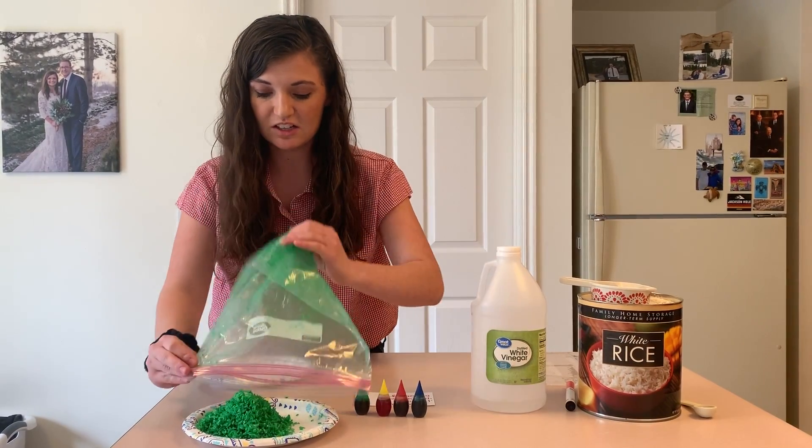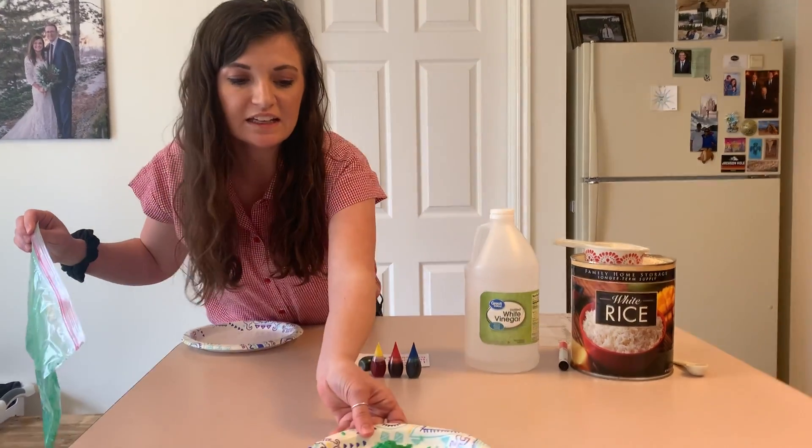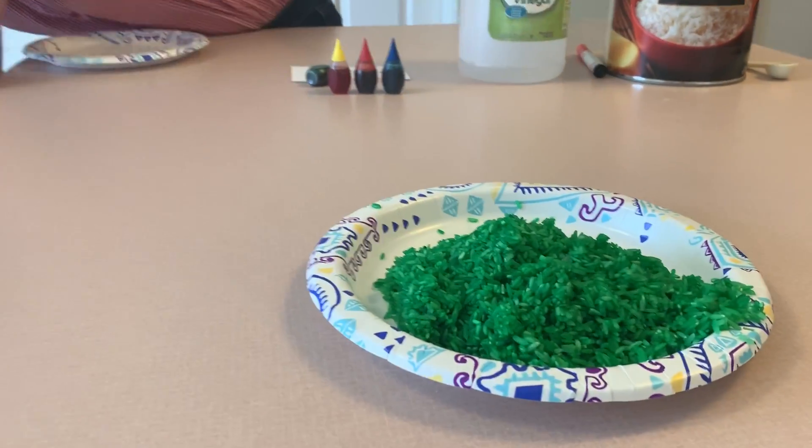And then when it's all dry, I can play with it. Do you see it? Let's make another color.